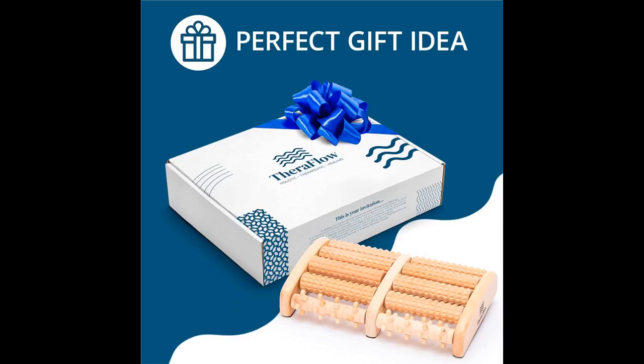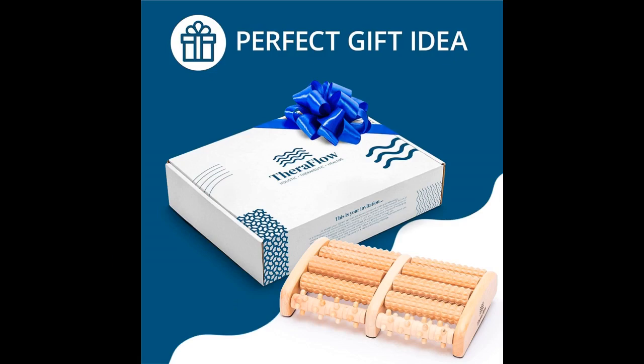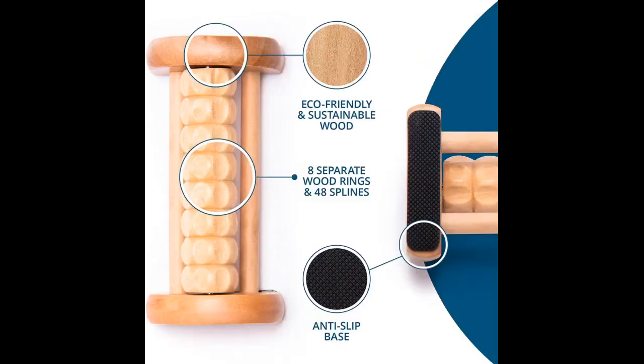I couldn't see spending that much knowing that many problems could arise and essentially have a $300-plus piece of junk on my hands — or rather my feet. I continued searching Amazon for a different solution, and I saw this little wooden roller set by Theraflow. Honestly, it looked like something my grandparents would own. I didn't figure it could really do much for me, but I read the reviews. Most of them were positively glowing. Several people described having the same foot pain I was experiencing and said this was definitely giving them some relief. It's not very expensive, so I thought I'd try this as a first attempt and move on to something else if it didn't work.